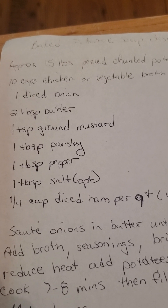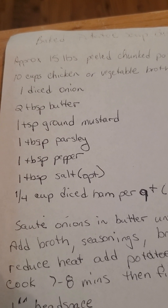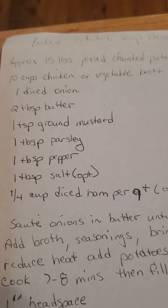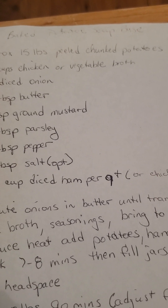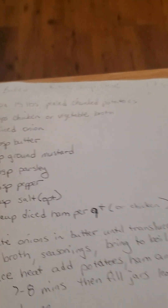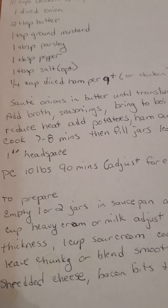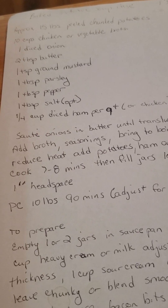One teaspoon of ground mustard, one tablespoon of parsley — I use my own — one tablespoon of pepper, one tablespoon of salt — that's optional but I use pink Himalayan salt, you can get that from Doug and Stacy. Instead of diced ham, I use Great Value chopped chicken and I drain it.